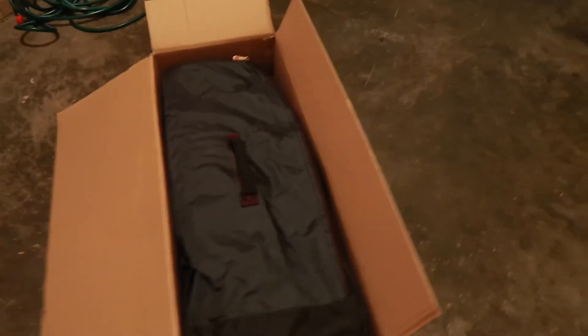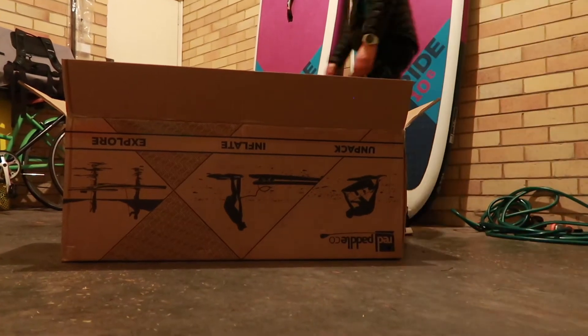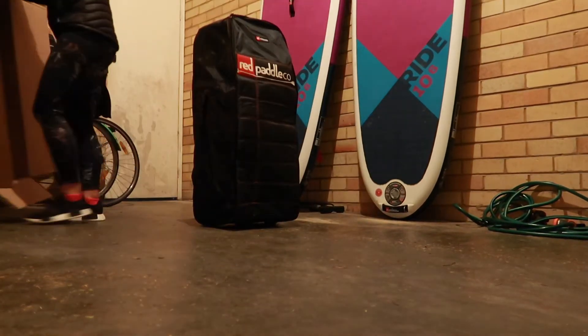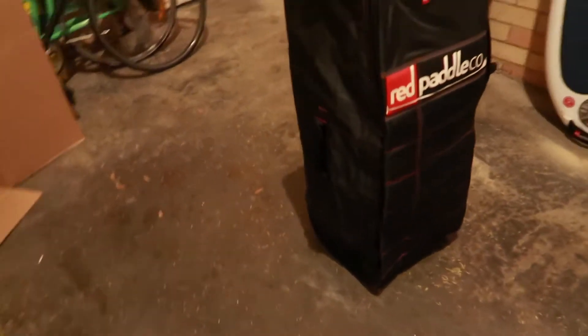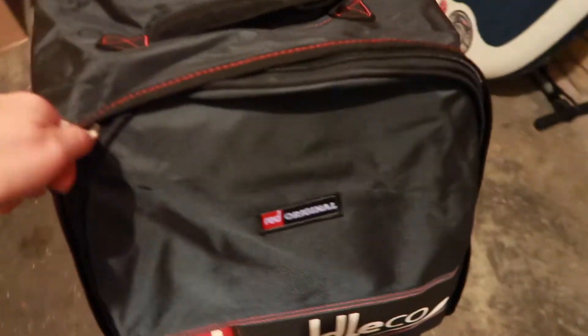The board comes in the bag, and then we can lift that out. So here is my brand new bag. These bags are awesome — they are on wheels and can be used as a backpack. They're a really, really cool storage bag for these boards.